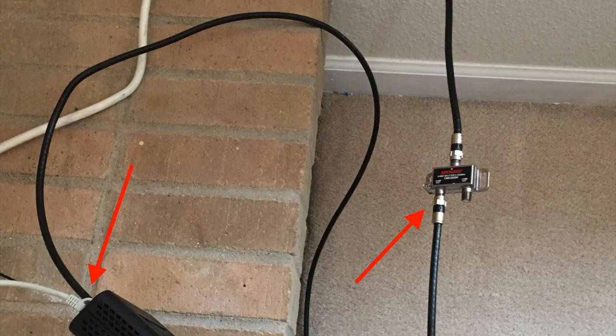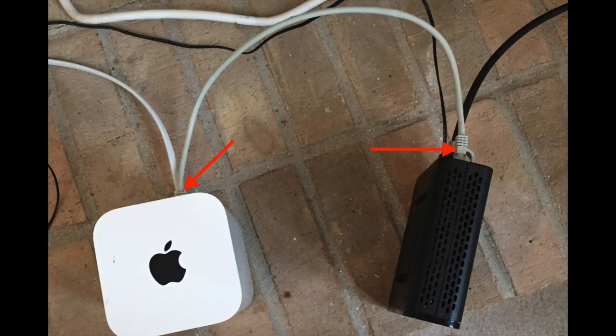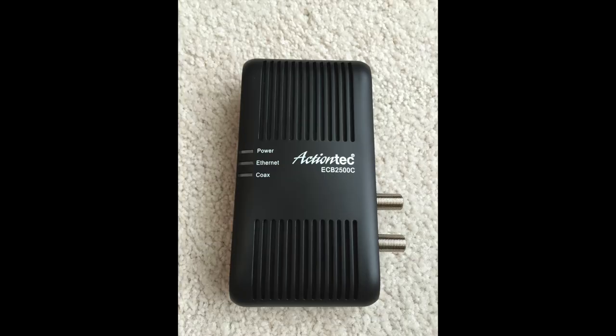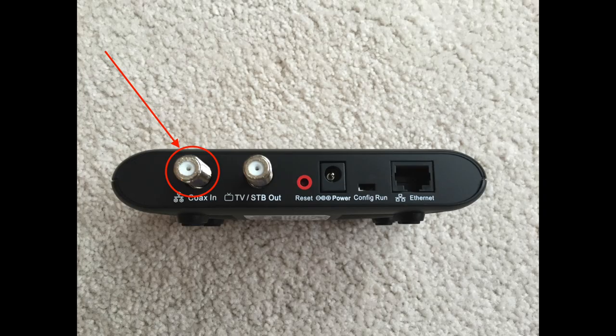First, run a short cable from the wall to the input on the coax splitter. Then run a cable from one of the outputs on the splitter to the coax-in on the cable modem. Then run an ethernet cable from the ethernet-out on the cable modem to the WAN port on the router. If you have one of those all-in-one boxes that the cable company gave you, you can skip this step because it's your cable modem and your router built into one. Next, grab a MoCA adapter — you're essentially using the coax cables already run in your house to create a network so that your TiVo Minis can talk to the main TiVo and stream content from it.